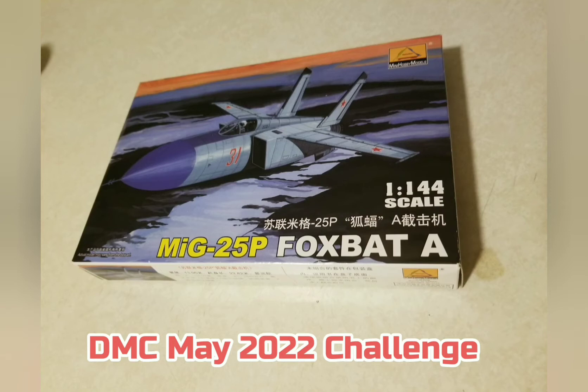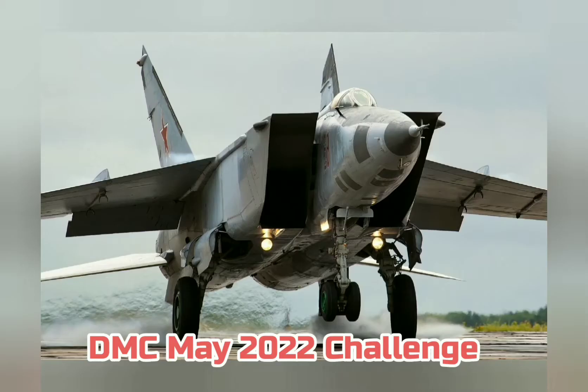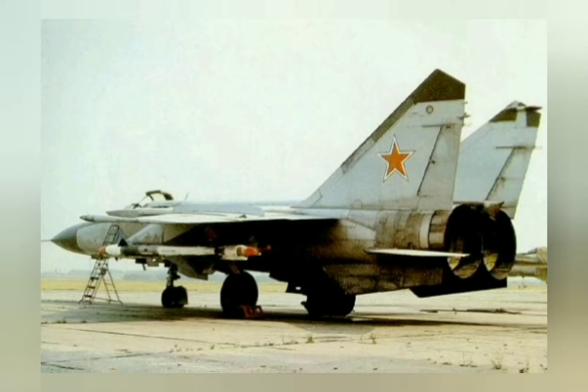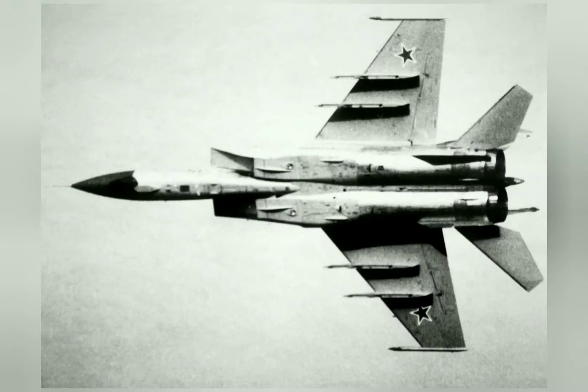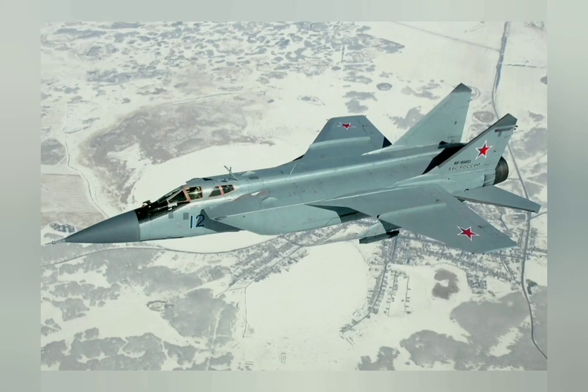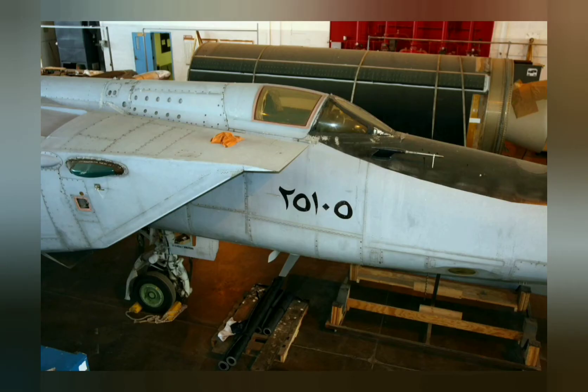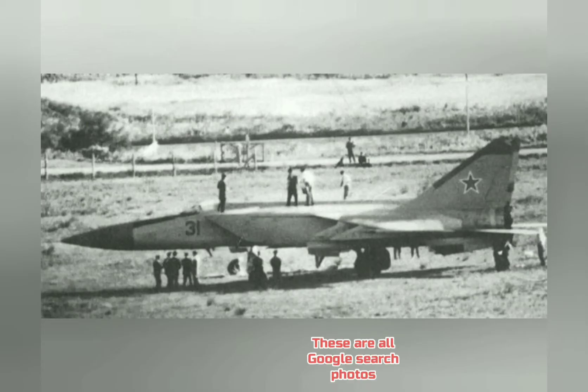Previously on Trevor Restores a Diecast Car, I professed my love for aviation and restored one Matchbox Skybuster airplane. This month for the Diecast Modeling Community on Facebook, the DMC challenge of the month is to build any plastic model kits. So I decided to build a MiG-25, which is one of my favorite airplanes, and we're going to go ahead and build it up today.